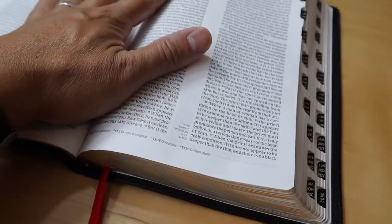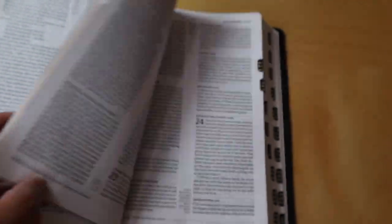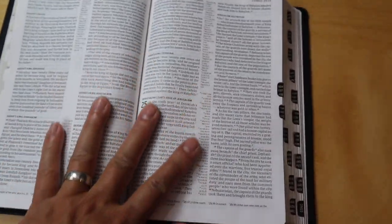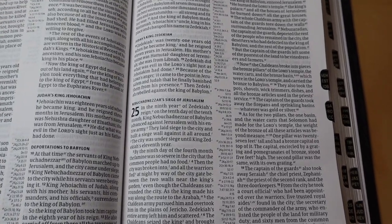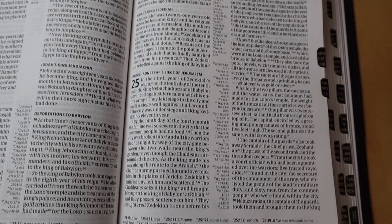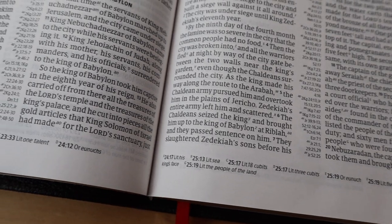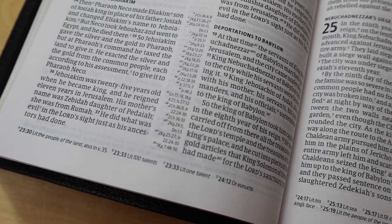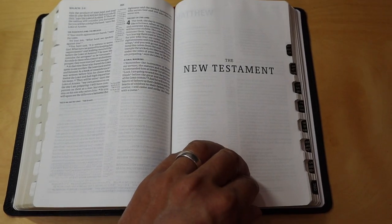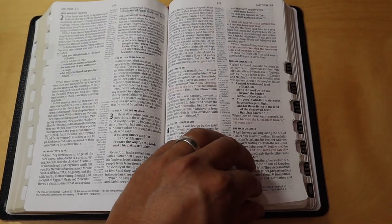As we open the Bible, you're going to see that it is in a double column format with center column references. Here's the cool thing about the references: if it is justified to the left, those references are going to refer to the passages on the left side, and if it's justified on the right, those references refer to the right side of the column. You can see there are footnotes at the bottom of the page. When we turn to the New Testament, you're going to see that it is a red letter Bible, which means the words of Christ are in red.